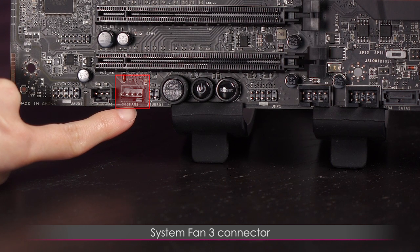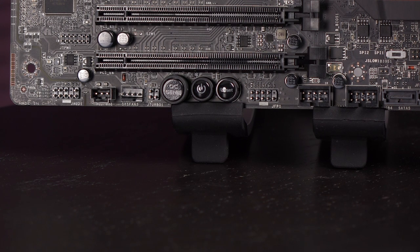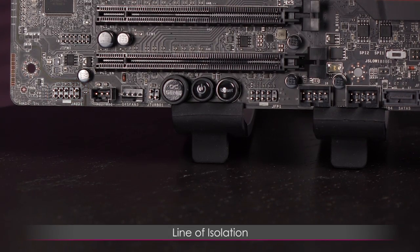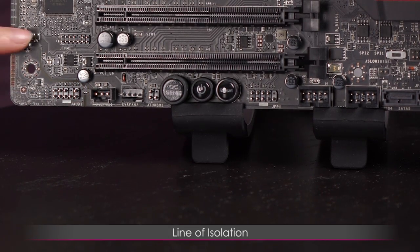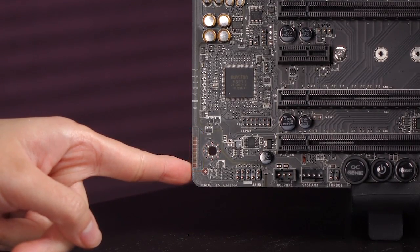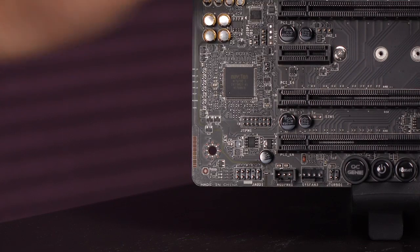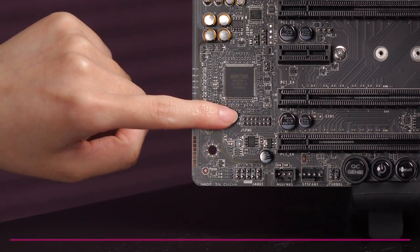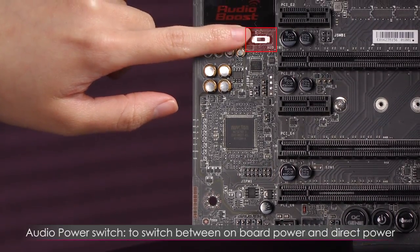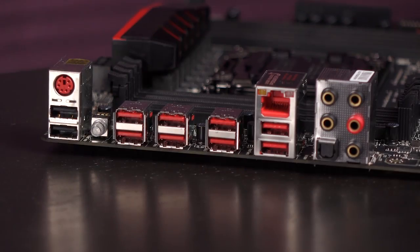Here is the system fan 3 connector. Next to that is the direct audio power connector — plug the adapter in here and the other end to your power supply. Here is the front panel audio connector, with a very noticeable line of isolation for the audio boost. There are brown transparent squares showing how thick the PCB is — it is eight layers thick. Above that is the TPM module connector and the audio power switch to toggle between onboard power and direct power.